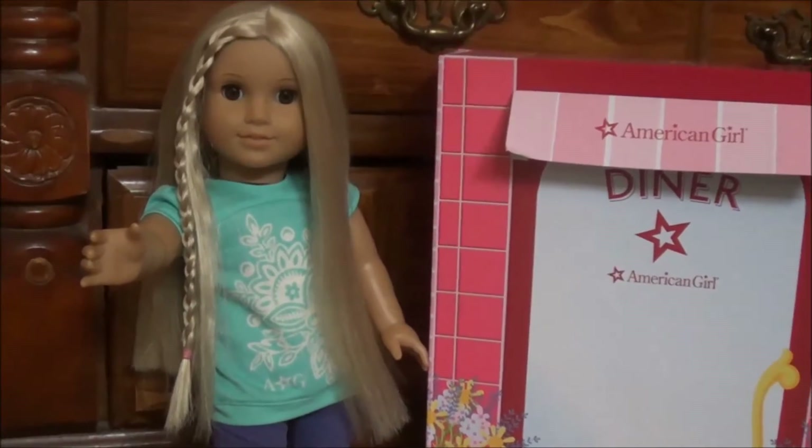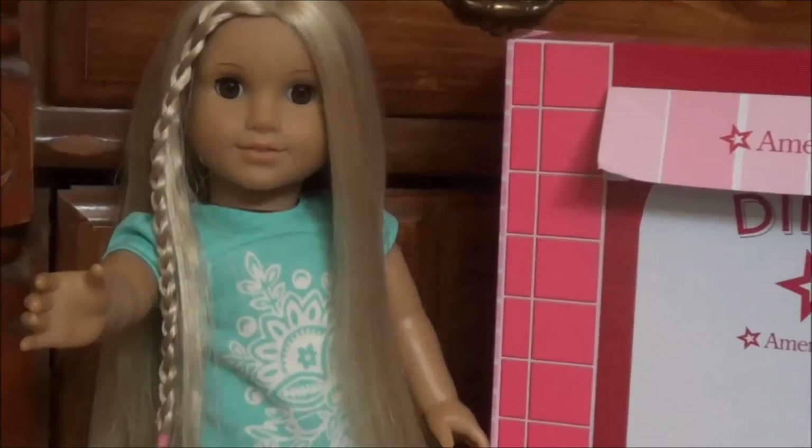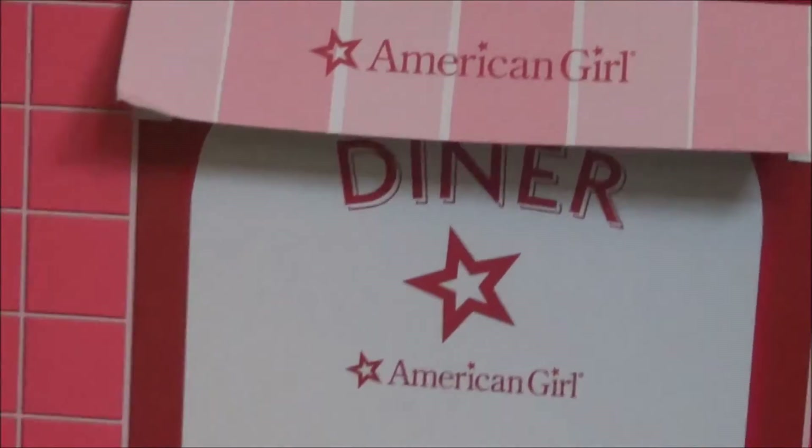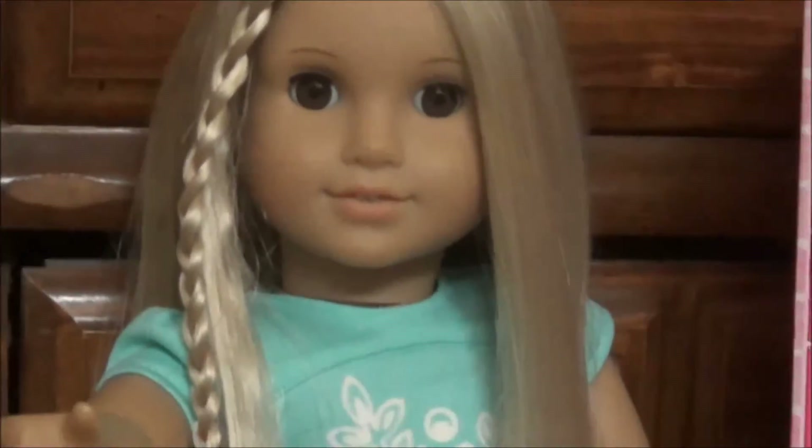Hi guys, it's Julie and today I'm going to show you guys a review on the American Girl Doll Diner. Let's get started.